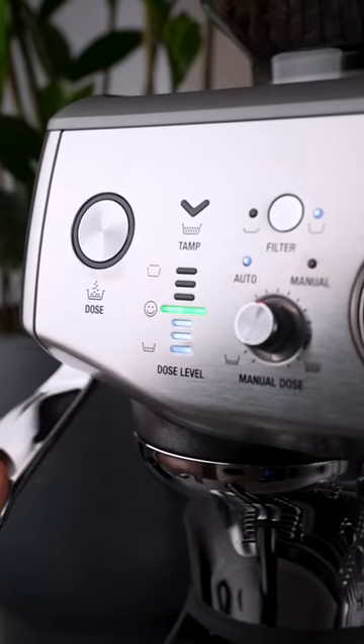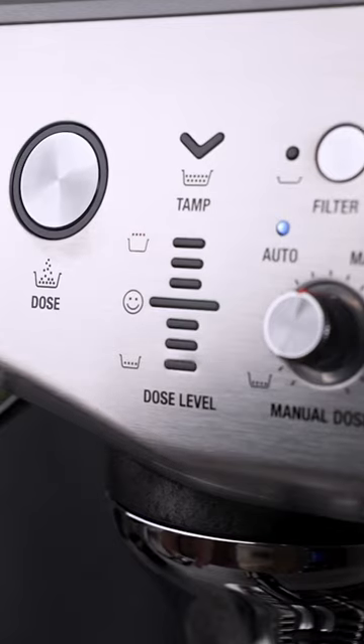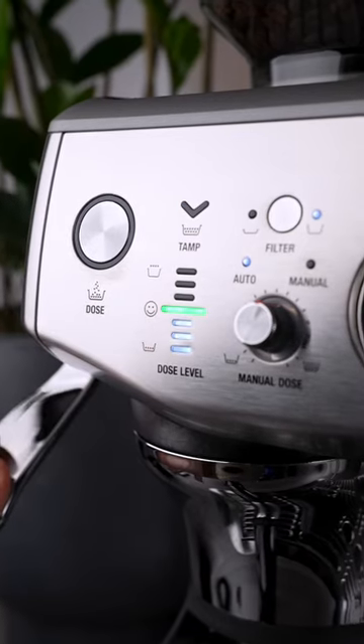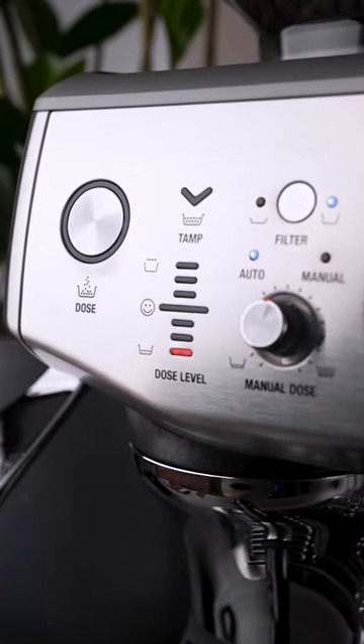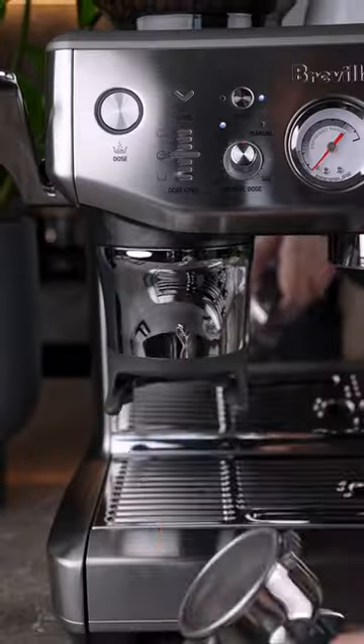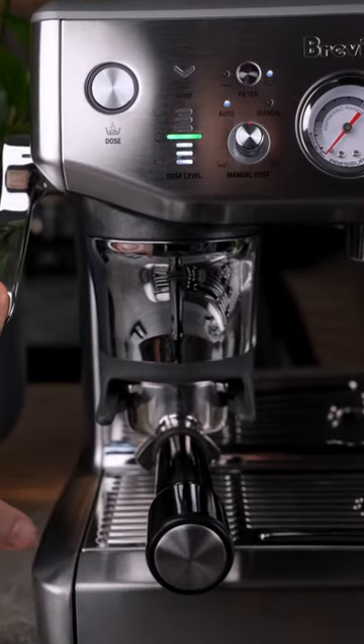The first thing is the dosing guide. After you grind from the inbuilt conical burr grinder, it'll show you if you're under or overdosing, or you'll get a smiley face to let you know you've got the right amount of grounds in the basket. If you're under, just press the dose button again and it will fill it up until you get the smiley face. The AI in the machine remembers the perfect dose amount for the next time you make coffee.